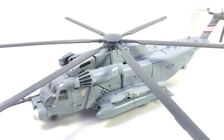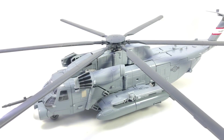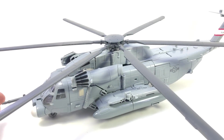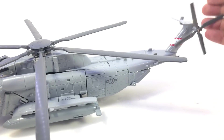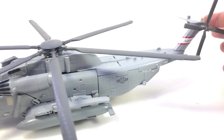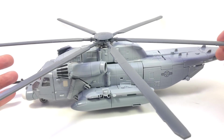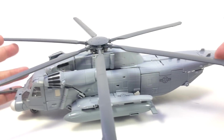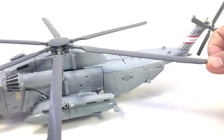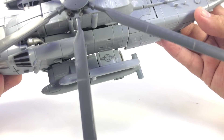He's big. From the tip of the gun to the back of the tail piece — not counting the rotor — you probably get an extra inch if you put the rotor straight back, but he's 16 inches long. From one end of the rotors to the other the helicopter is 14.5 inches. He's a big helicopter.